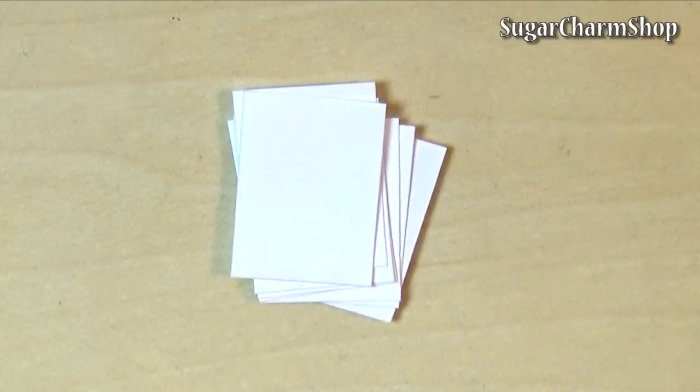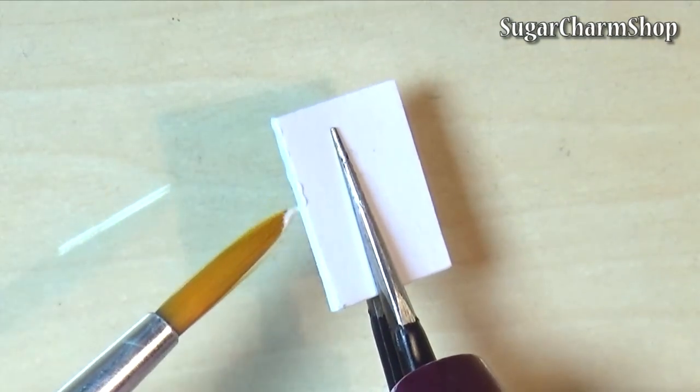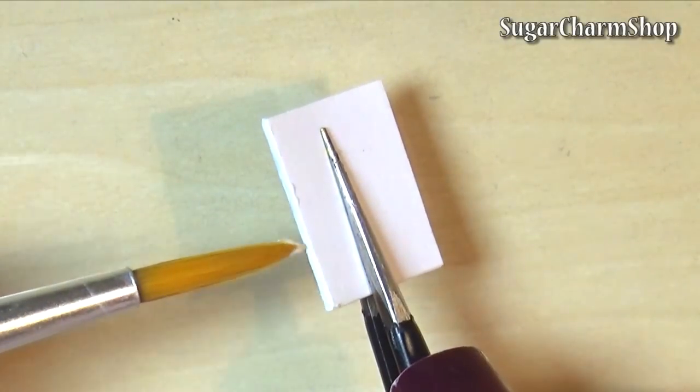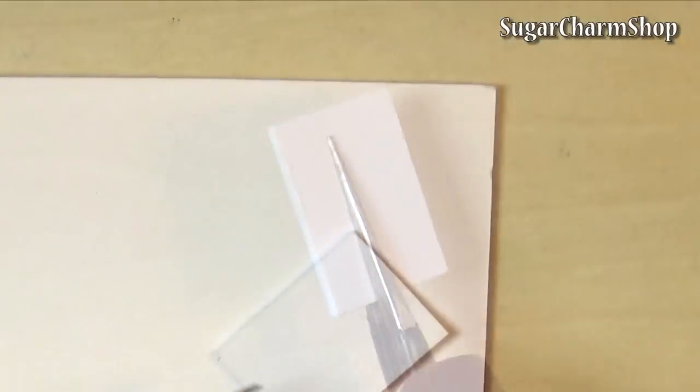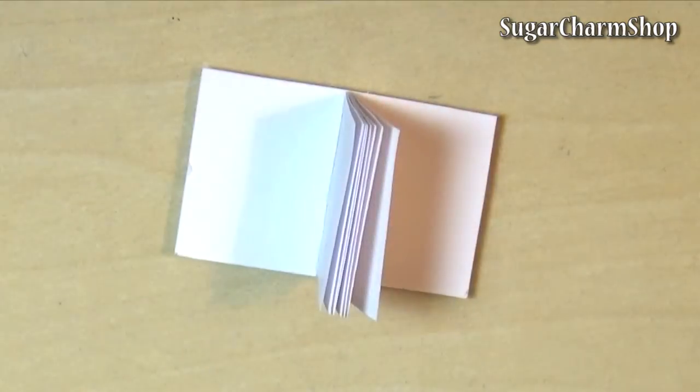You first want to take some paper and cut out as many sheets as you want pages in the diary. Add some glue to what's going to be the spine and let it dry. You then want to add some more glue to the spine and attach it to a thicker piece of paper or a thin sheet of cardstock. Cut that out and you have the basic book or diary.